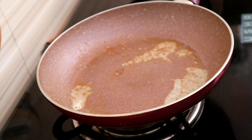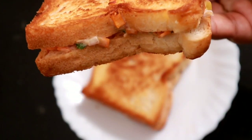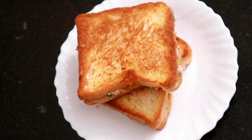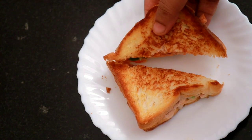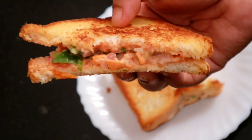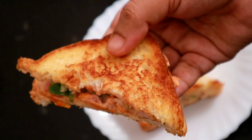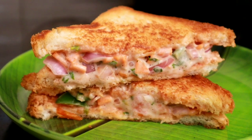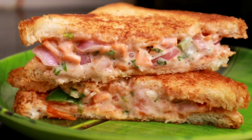If you try to make this, please write your comments. If you like this video of the sandwich, please share the channel. Please subscribe and support our channel. I will be happy and healthy. Bye!